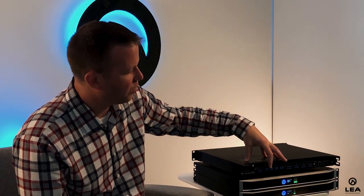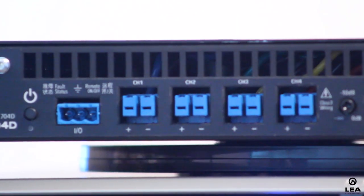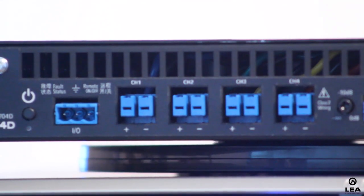On the outputs, any channel can be selected to either low impedance mode or high impedance mode. In low impedance mode, I can do 2 ohm, 4 ohm, 8 ohm, or 16 ohm loads, or high impedance — 70 volt or 100 volt — and that's selectable via the software. I can select any channel to be anything I want, so I could do 70 volt, 70 volt, 8 ohm, 70 volt — any configuration possible.